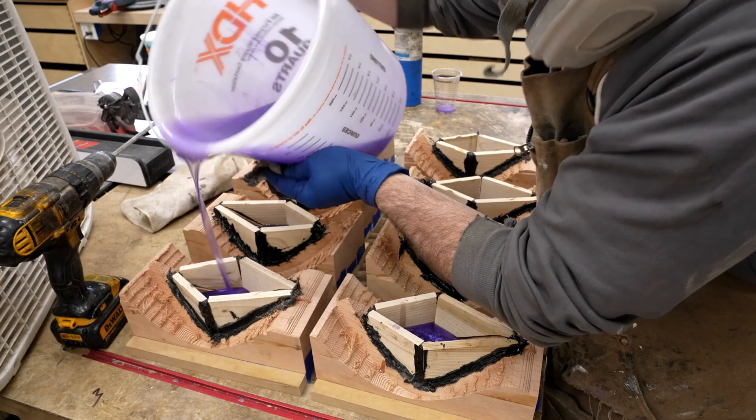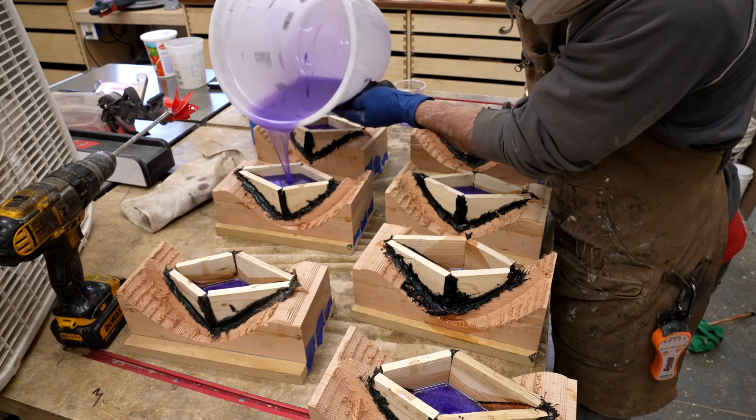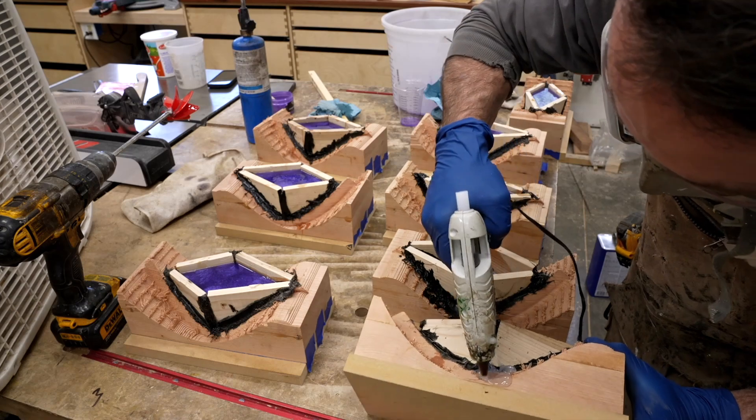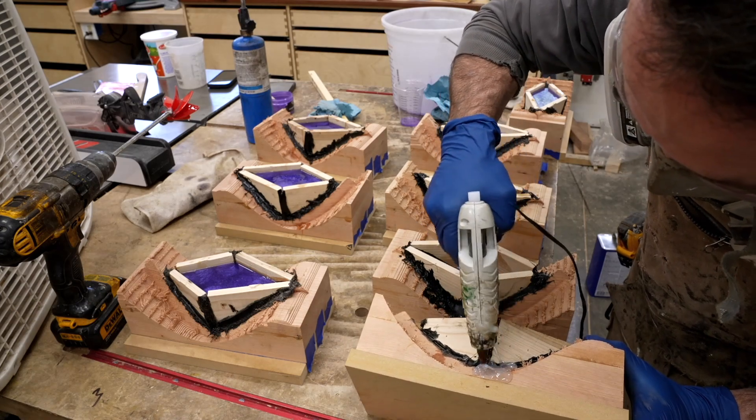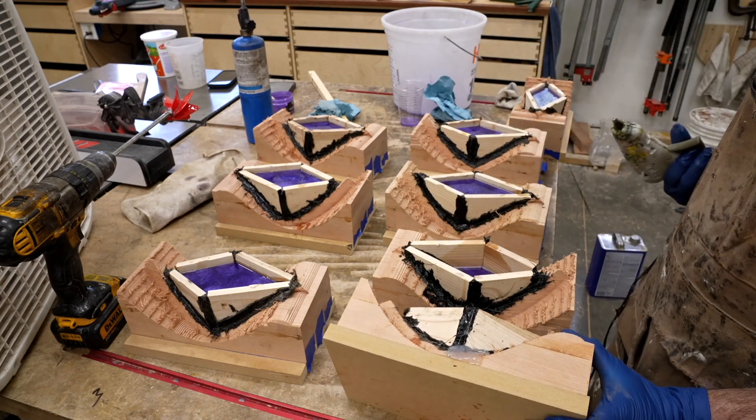I did make a mistake — usually I will seal the wood with a quick sealing epoxy first, but instead I just decided to do a deep pour because I figured it wouldn't make much of a difference. In the end this hurt me a little bit, and I'll tell you why later when we get to that point.